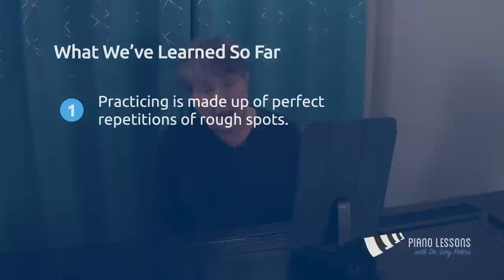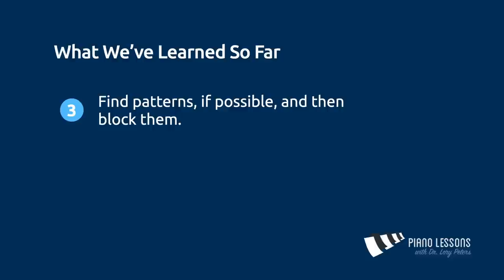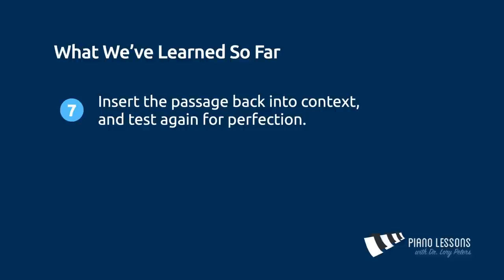Let's go over what we've learned. Practicing is made up of perfect repetitions of rough spots. It's important to pull rough spots out of context in digestible portions. Find patterns if possible and then block them. Jackhammer the rough spot into muscle memory. Use long and short rhythms to smooth out the passage. Test for perfection by playing perfectly three times in a row. Insert back into context and test again. Review for the next few days.